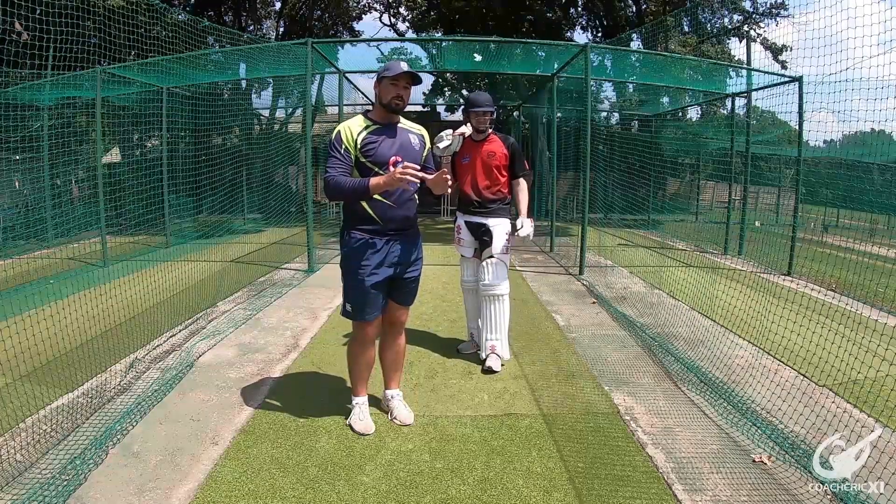That concludes the forward defence. A couple of the key aspects to remember: you want to make contact with the ball nice and late, just in front of your front leg. Also, make sure that your weight distribution is good, so your body is going forward to make sure that everything is behind the bat when you make contact with the ball. The third thing to remember is you want your alignment to be good, so the lines from your toes, your hips and your shoulders are in line with where the ball will be coming from, to make contact as close to you as possible.